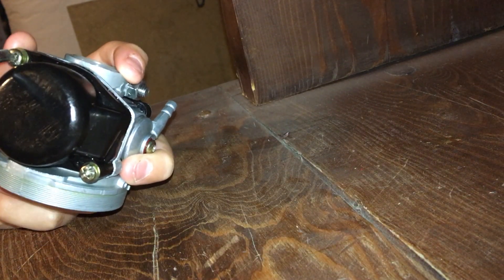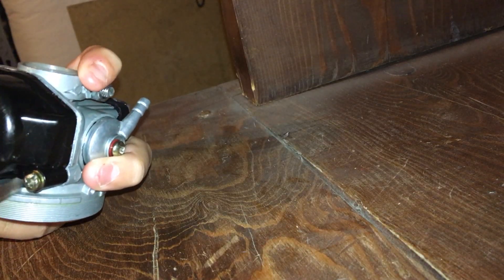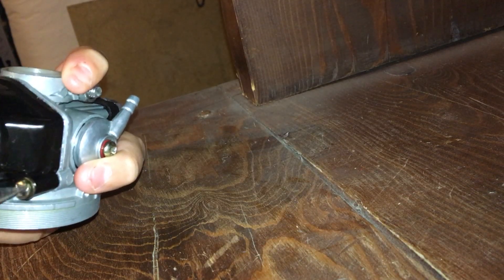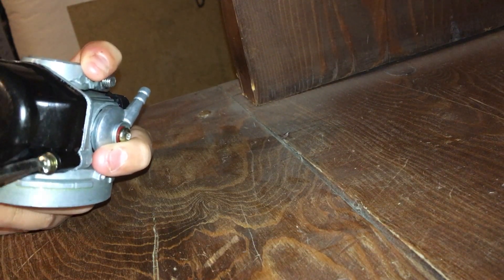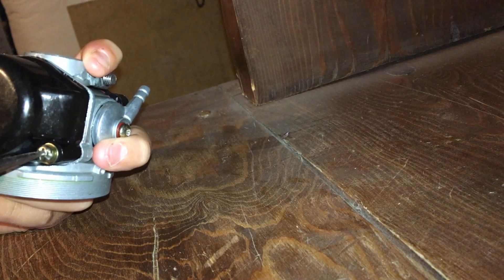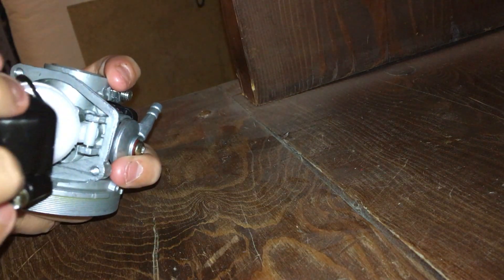These are the little $20 Amazon or eBay carburetors that you get — the high performance ones that are better than the NT stock carburetors. They're better for the motor and whatnot, but sometimes they come with too small a jet.